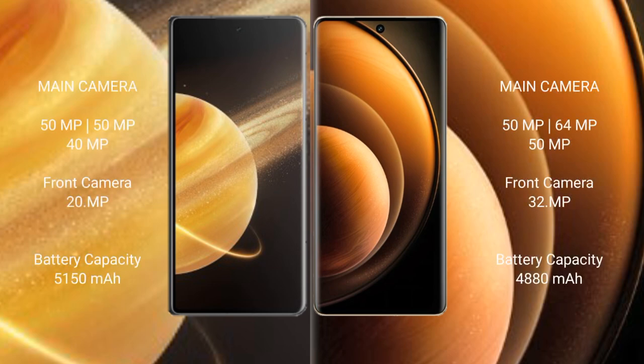Honor Magic V3 features a rear triple camera setup with 50MP, 40MP, and 20MP sensors. Vivo X100 also features a rear triple camera setup with 50MP, 64MP, and 50MP sensors.